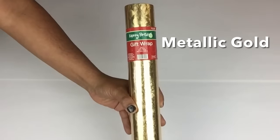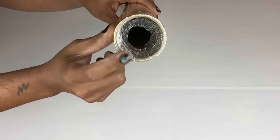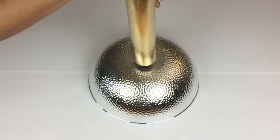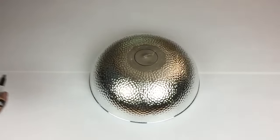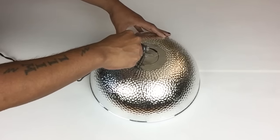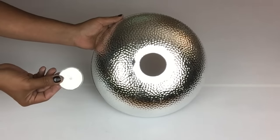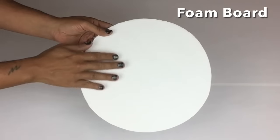Next I'll be using a strong metallic gold gift wrapping paper and removing the plastic. It also comes with a strong cardboard tube in the center. I'll also be using a metallic silver punch bowl — I'll use the bottom side of the bowl, place my tube on top, and trace it in the center using my marker. I'll use my soldering iron to cut out the center. This will be the bottom base of my table. I then took foam board and cut it to size to fit the inside of my punch bowl.